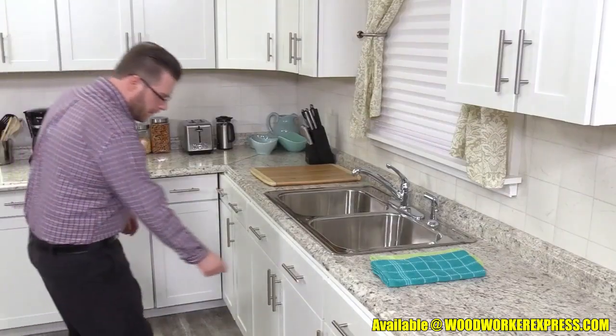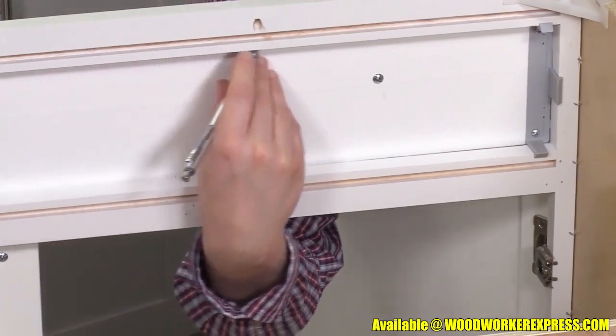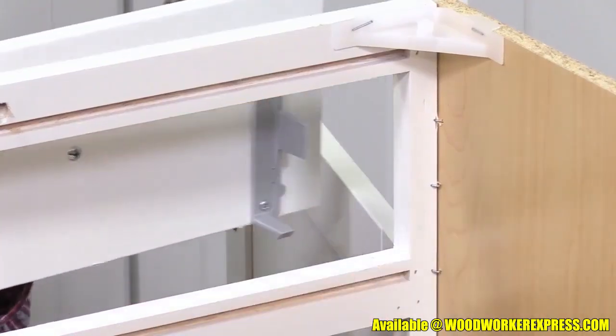Your first step is to locate the placement of the tray by marking the top of the cabinet opening on the back of the false drawer panel. Now, remove the false drawer panel from the cabinet.